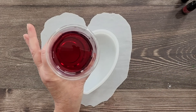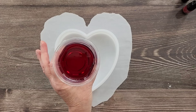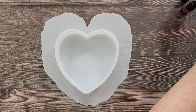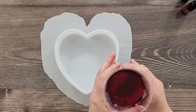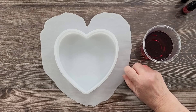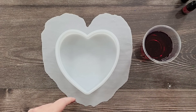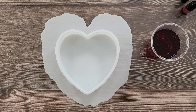I'm just going to pop that in my vacuum chamber. If you don't have one, it doesn't matter — as long as you've got a nice thin watery resin, you can just pop the bubbles with your heat gun. But because I've got one, I'm going to use it to get rid of these bubbles and then I'll pour it in.